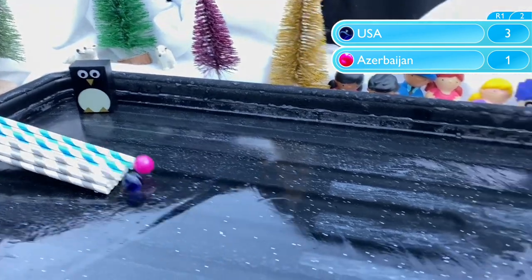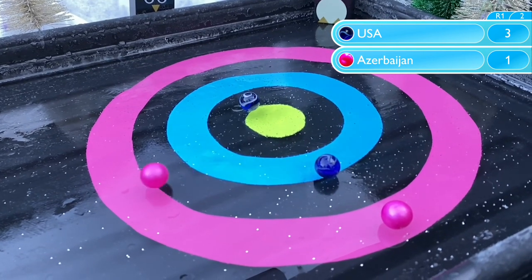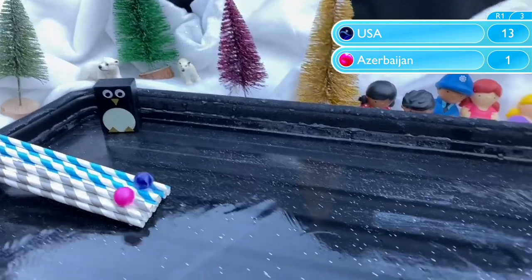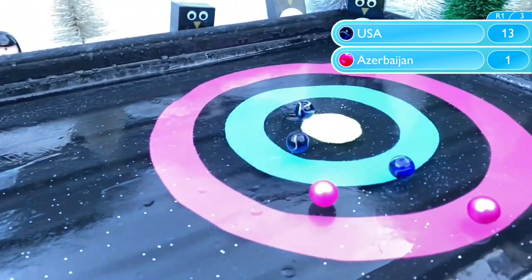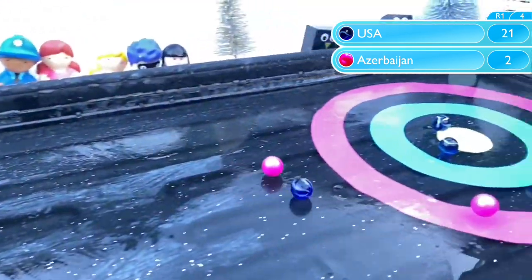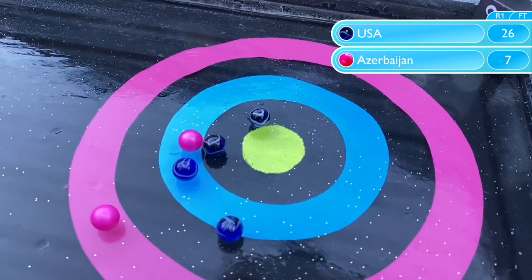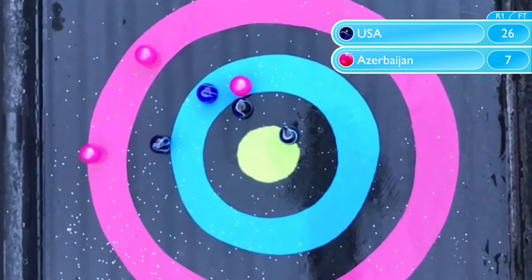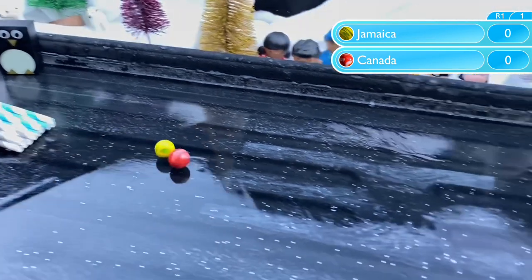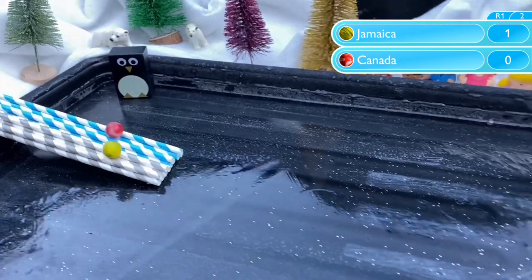Starting with USA vs Azerbaijan. It is the USA who take the lead early on, and they extend that lead with what looks like a bullseye, as Azerbaijan clearly remember they've left the oven on at home. An additional 10 points — you can see that in the graphic in the top right corner keeping the totals as we go. USA have won quite comfortably 26-7. The difference perhaps being shown between an established, experienced Marbleympics team versus a newbie.